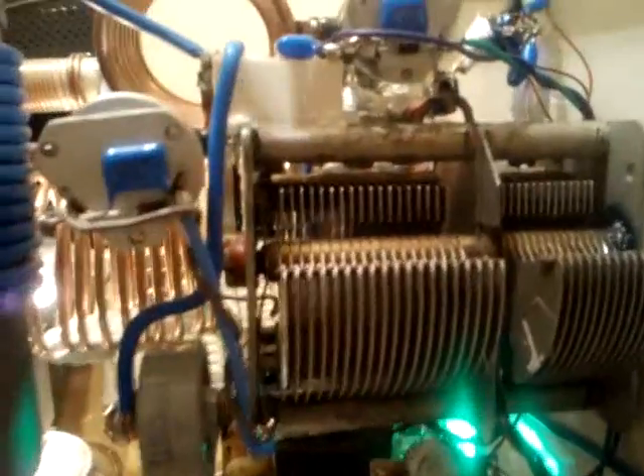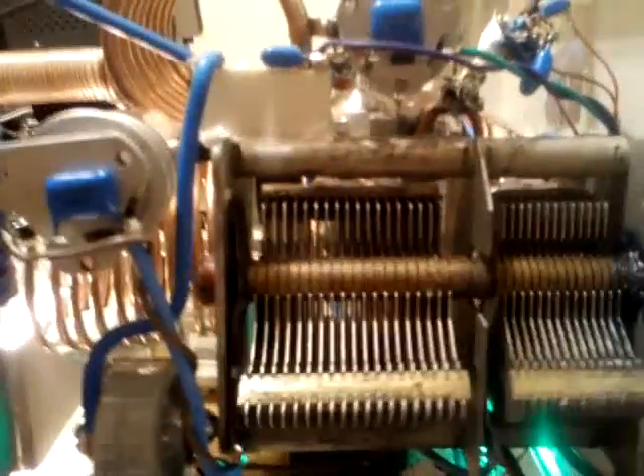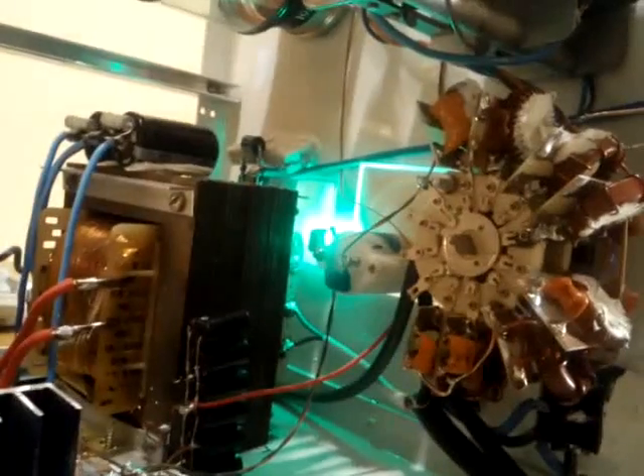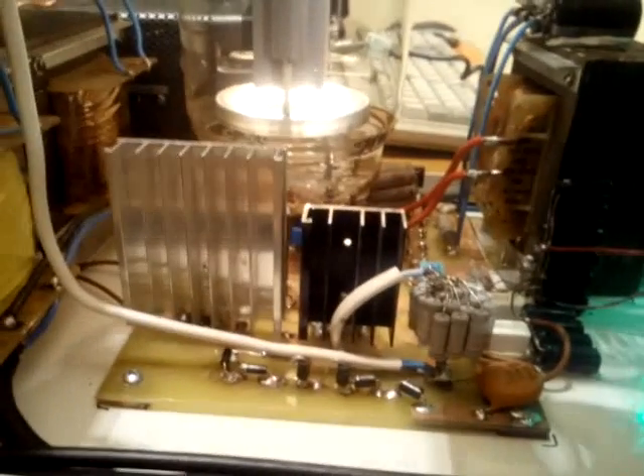Here on this part of the amplifier we can see the load capacitor, which is recovered from an old vacuum tube receiver. In the lower part, as you can see, are the Pi input filters for this amplifier, each of them built on toroids T80 dot 2.